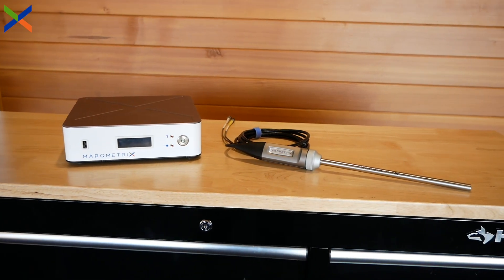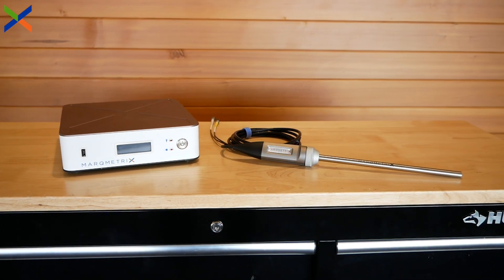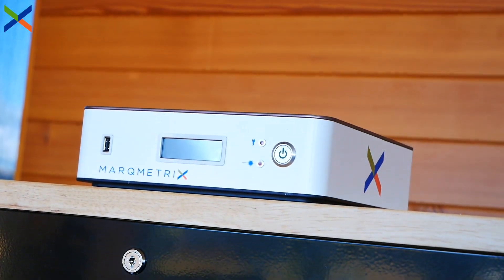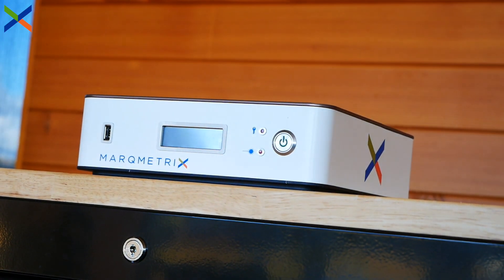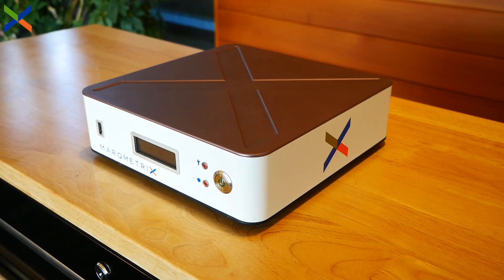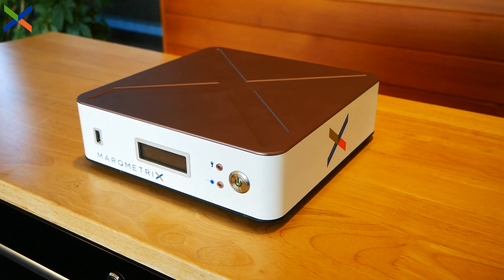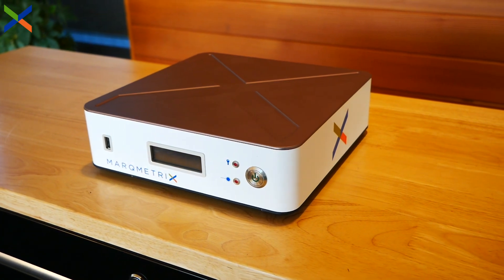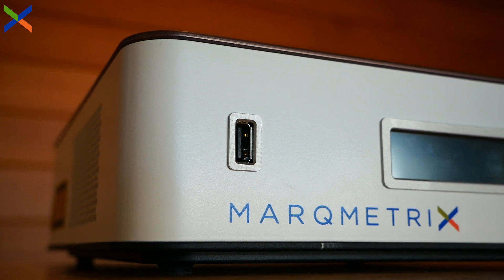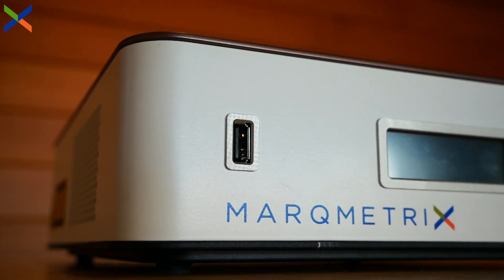Now, onto the components of a Markmetrics process Raman system. This is the Markmetrics all-in-one spectrometer. The all-in-one can be thought of as the brains of a process Raman system. This 10-inch by 10-inch box contains the laser, a detector, and a computer to perform measurements and software to control the system. The front and back of the box contain all the necessary connections for peripherals and networking.